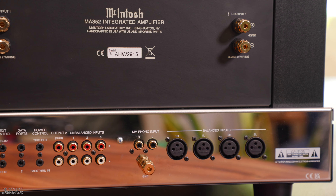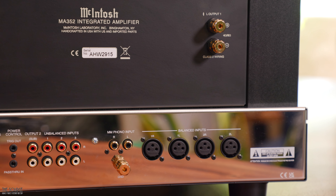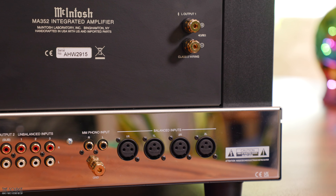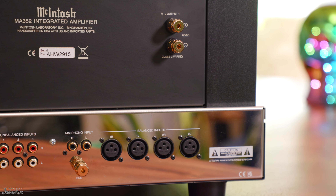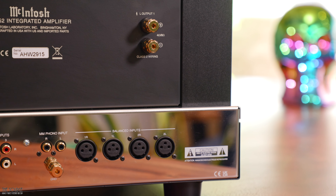Another benefit of the MA352 over the MA252 is the inclusion of two subwoofer outputs for use with powered subwoofers. You also have more inputs on the back, with three sets of unbalanced RCA inputs, the MM phono input with ground, two sets of balanced XLR inputs, and up top, right and left gold-plated speaker binding posts for quality signal transfer and corrosion resistance.